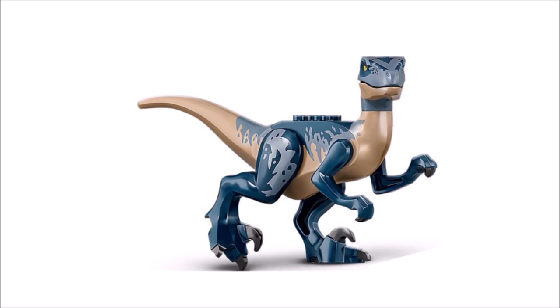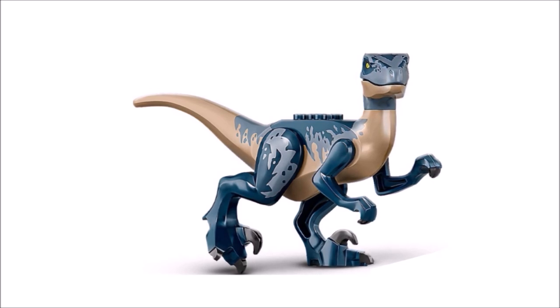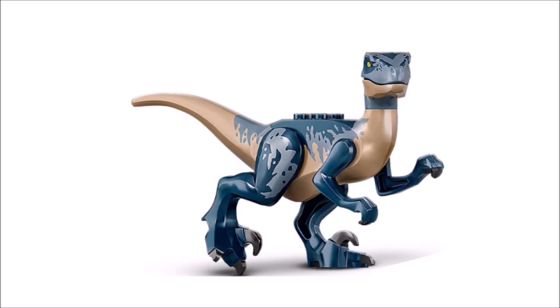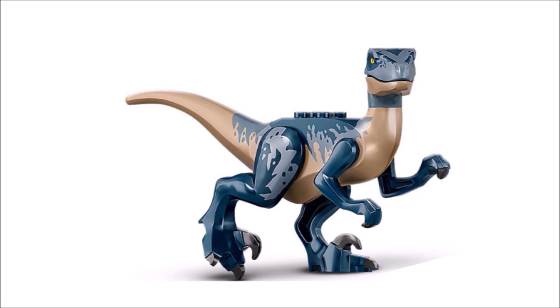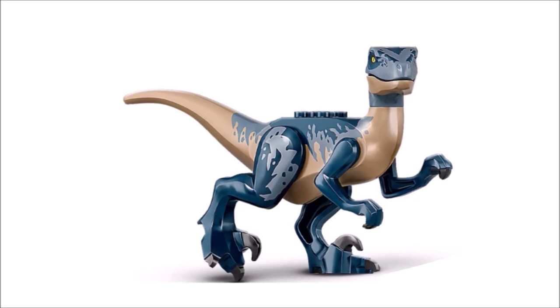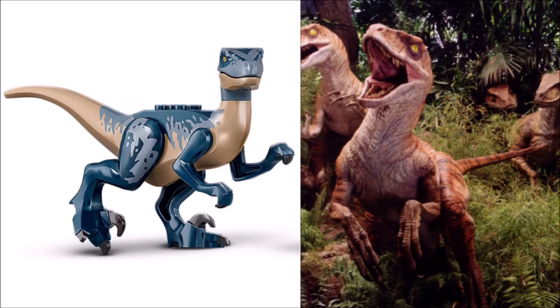Next on the list we have a blue Velociraptor — that is not blue, if you know what I'm saying. I couldn't really find a real life movie image of this specific Velociraptor, so I put it next to an epic Velociraptor scene screenshot from The Lost World: Jurassic Park from 1997. In general, I really love how they made a new color variant of the Velociraptor this time in blue — it has to be one of my favorite variants to date.